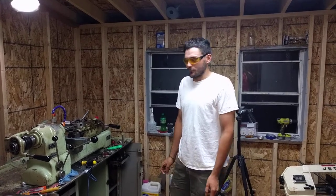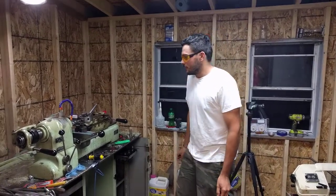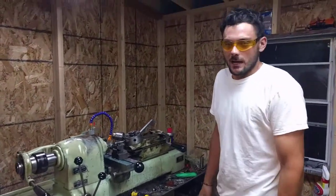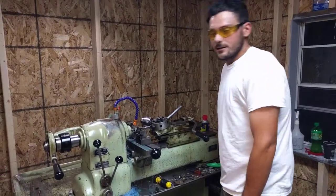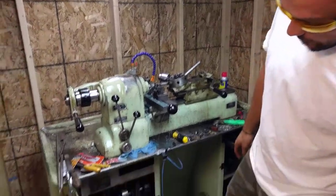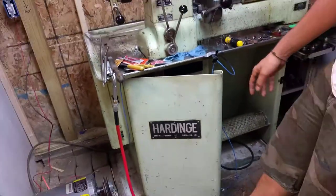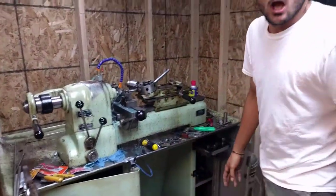Alright, this is another episode of the Trailer Park Machine Shop. Today we're going to show you how to turn some three-quarter inch titanium. We're drilling a 5-inch hole. We're running at 260 RPMs. Very, very slow.